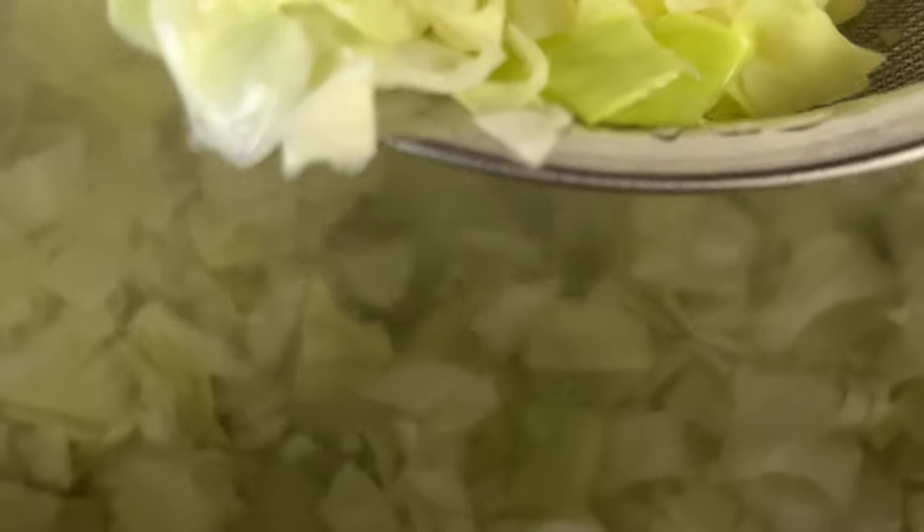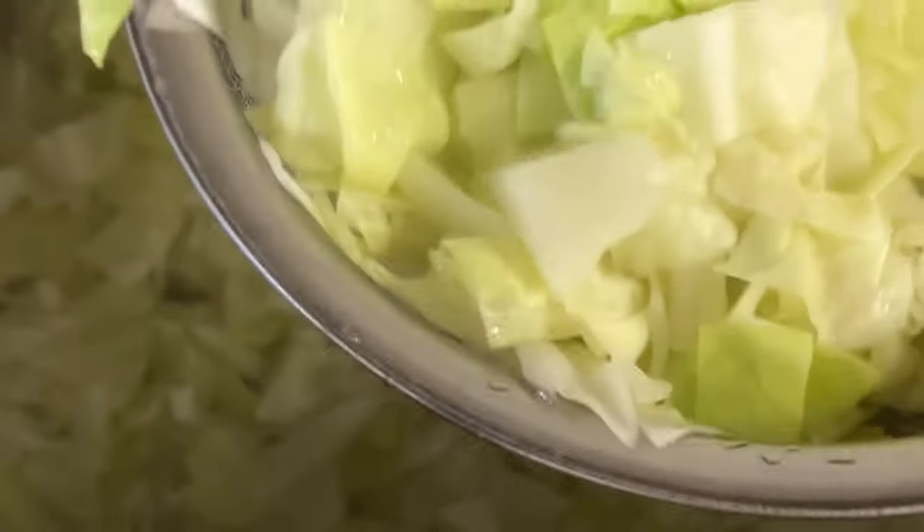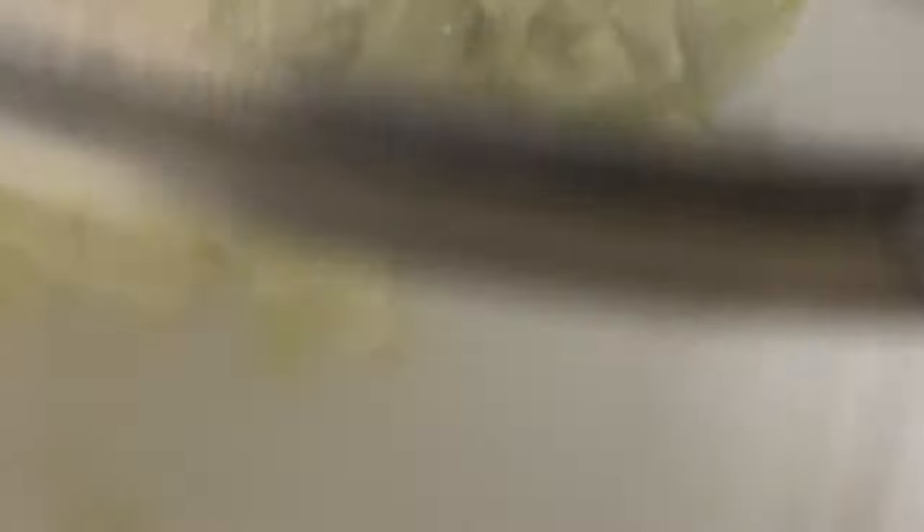All right, we're going to scoop our cabbage out with a strainer and then we're going to put our pan. I'll bring you back when I get it all out.